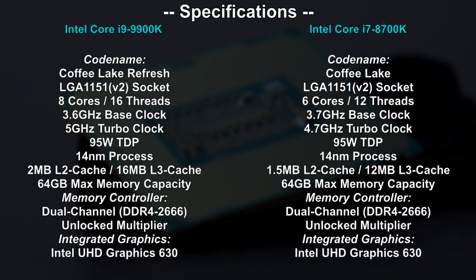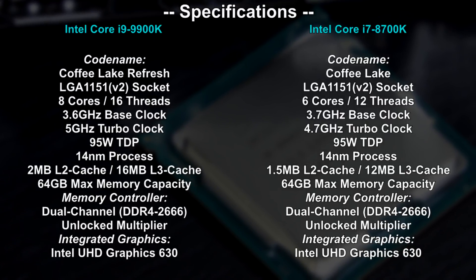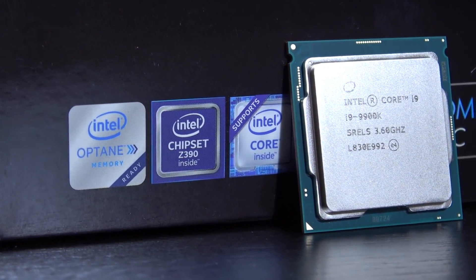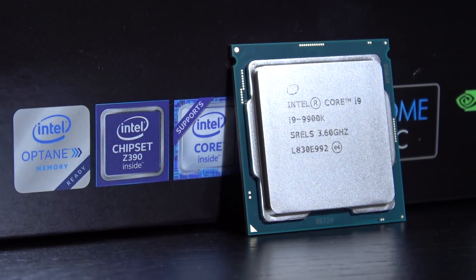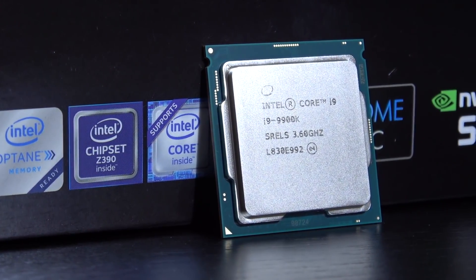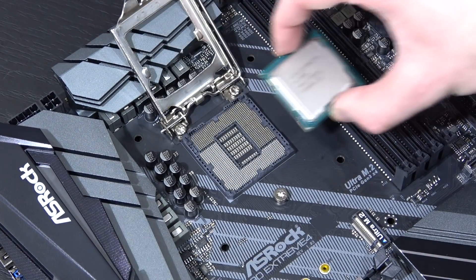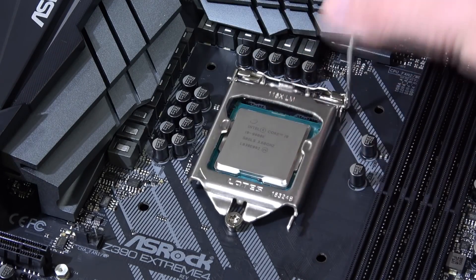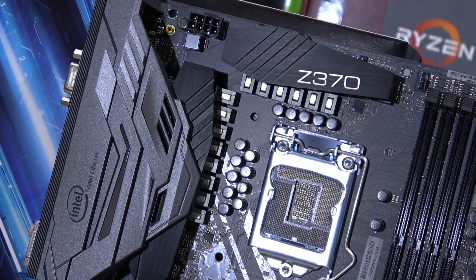A little more cache on board, and apart from that nothing new really — the same memory controller, same integrated graphics. The highlight is meant to be the 8 cores, nothing else. With the 9th Intel generation come new chipsets as well, the flagship being Z390. The 9900K in theory should be compatible with older Z370 motherboards after a BIOS update, but some users report problems like blue screens, overclocking difficulties, and performance drops.